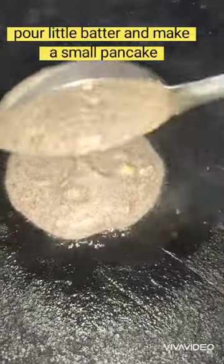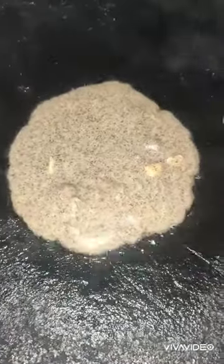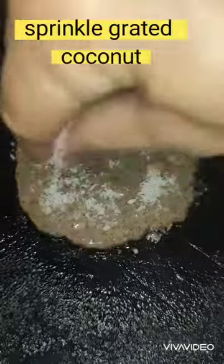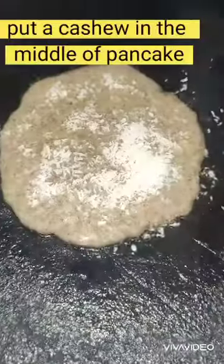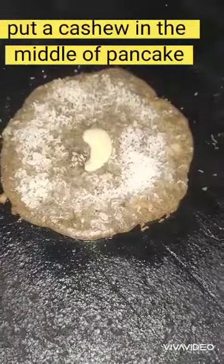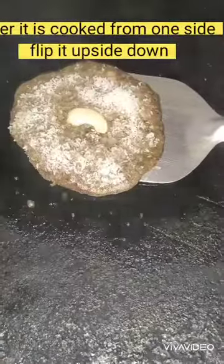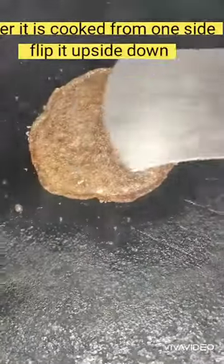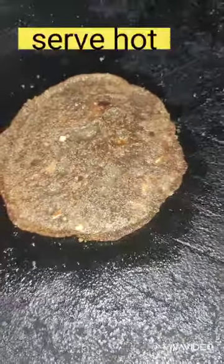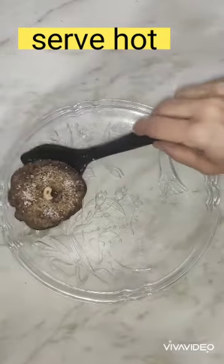Pour a little batter and make a small pancake. Now sprinkle grated coconut on it, and for decoration put a cashew nut in the middle of the pancake. When it is cooked from one side, flip it upside down. See how it looks — it's really very delicious! Now it is ready and we can serve it hot.